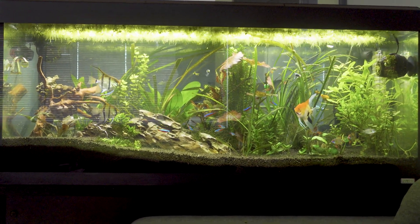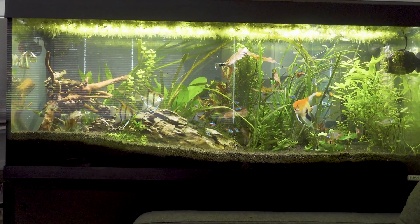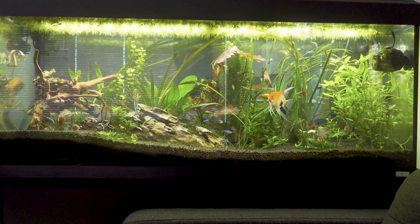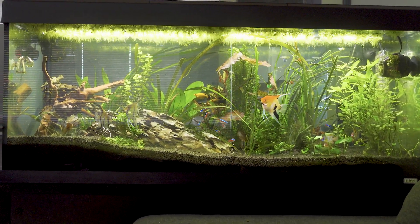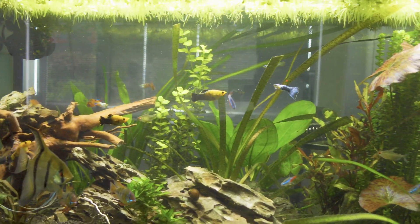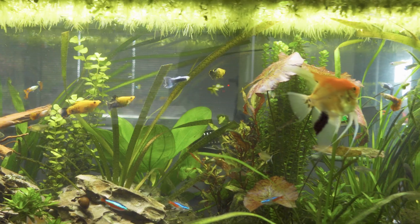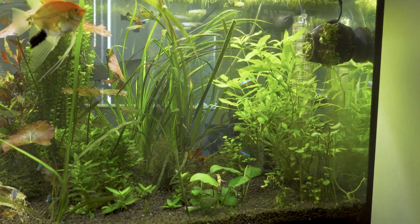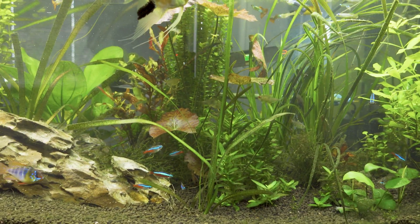Hello and welcome to another video on the Fluval Roma 240. I actually forgot that I'd created this video. I had a problem, as you remember, with green algae and it just looked horrendous. Well since then I've been using Flourish XL, putting one capful in every day, and as you can see it's completely transformed the tank.